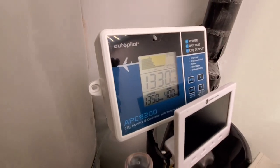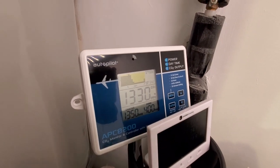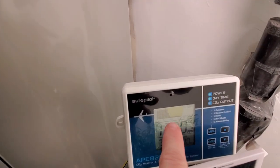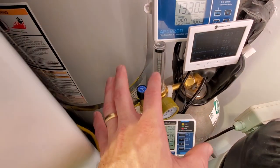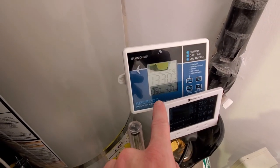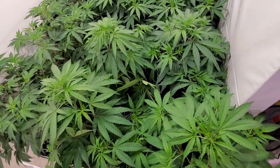We also picked up the Autopilot CO2 controller. Right now I have it set to 1350 but we're at 1330. I forgot last night — I actually turned it off because I was in here getting things rearranged and forgot to turn it back on. I came in this morning and the CO2 was pretty low, but the plants were still very happy — even though the CO2 wasn't as high as I wanted it to be.